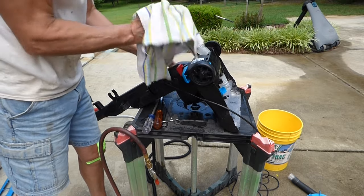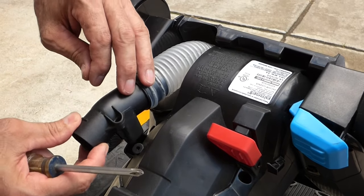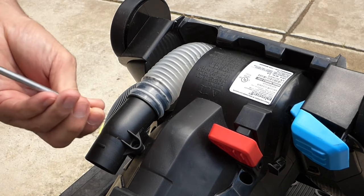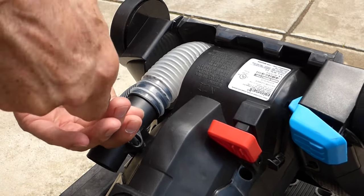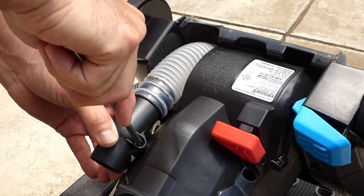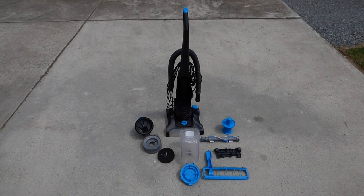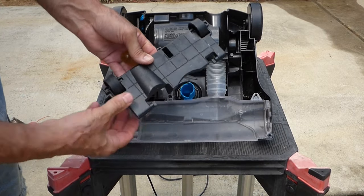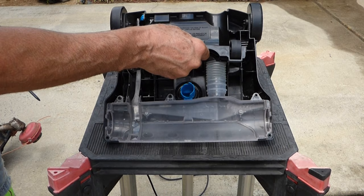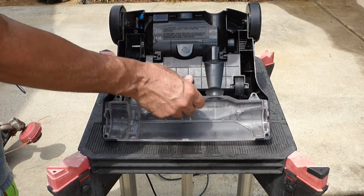I'll just wipe this all down. When I put these screws back in, I'm not going to use the screw gun because you over-tighten them — it's just going into plastic and you'll bust the plastic or strip it. Beautiful. Everything's dry, let's go ahead and put it back together. We'll put the wheels back on — there's just these two nubs here, and you put it in vertically like this, set it down and they lock in place, just like that.